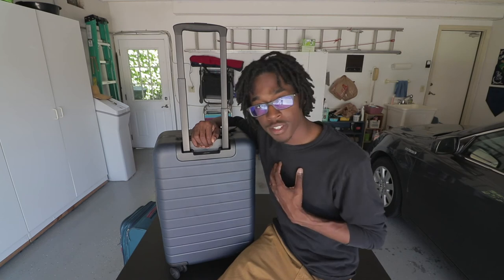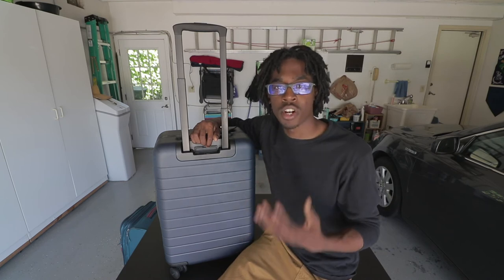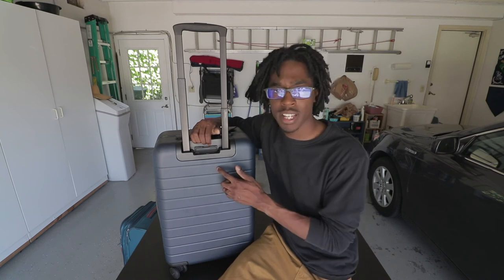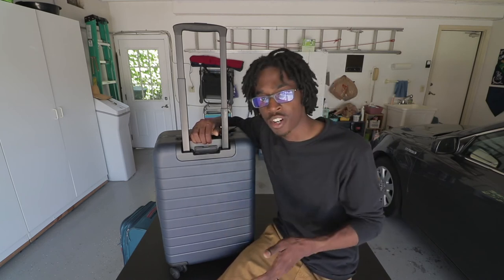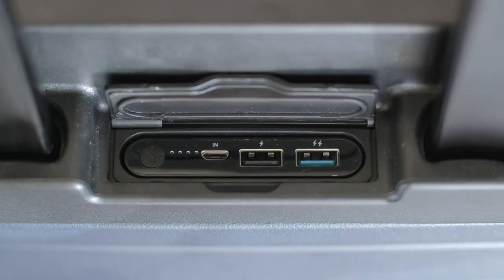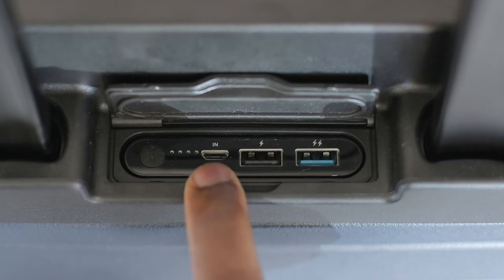Now for my favorite feature of this suitcase — the charger. For those of you who travel frequently, you know that at most airports, charging hubs are hard to come by or they're all taken, and the same with plug outlets. This suitcase features a built-in removable charger, which is super clutch, especially when you need a charge between flights. This removable charger features a USB port, a USB 2.1 port, and a micro USB port.